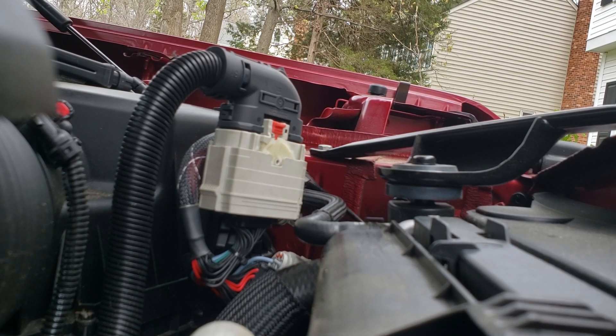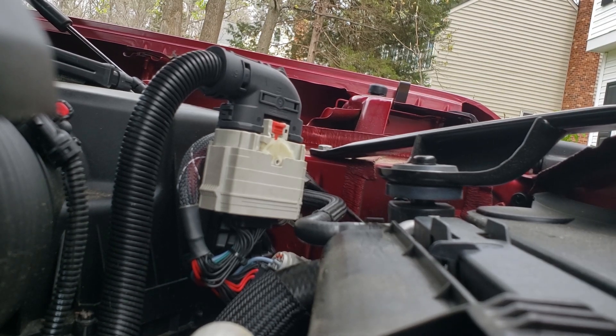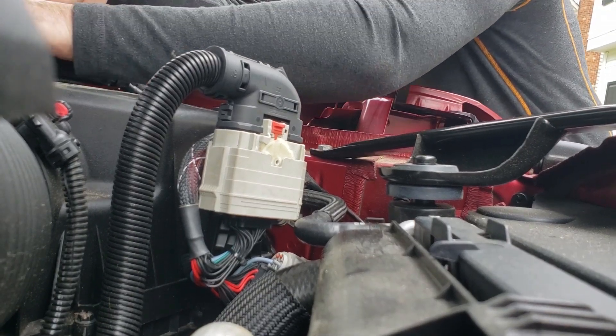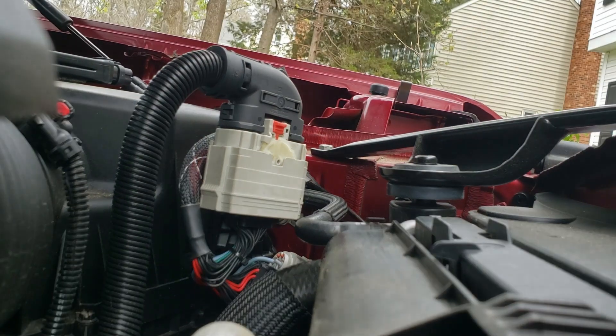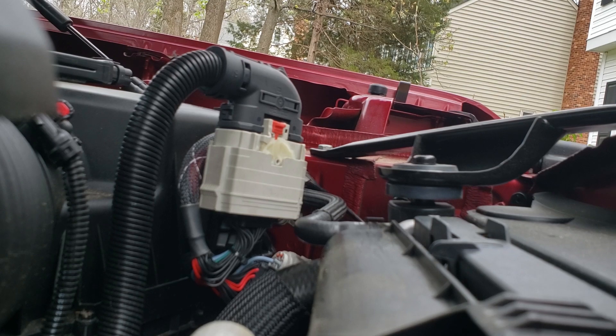When you take it to the dealer or get it serviced and you don't want it to interfere with any computer work on the truck, you just take it off, remove the module, and it goes right back to the factory settings. When you reinstall it after service, it goes back to the settings that you had set — it really takes two seconds to take it off and on.